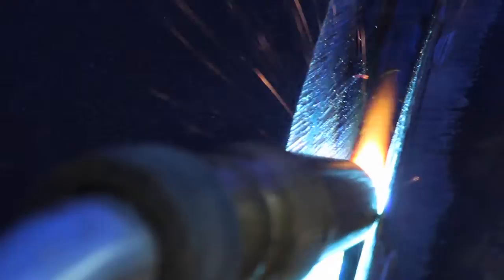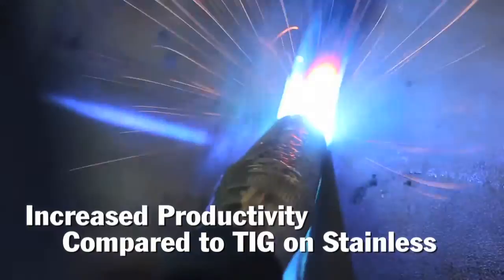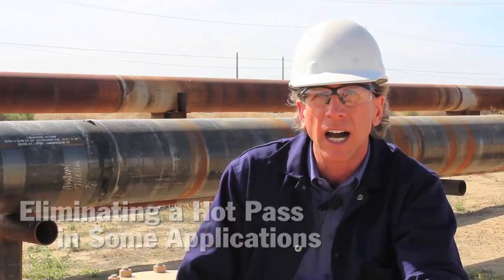There are several benefits. Comparing it to TIG welding, TIG travel speeds are maybe about three inches per minute. When I'm putting in the RMD pass, I'm running at nine or ten inches per minute, so my travel speed is greatly improved. Also, because the pass is so much heavier and thicker, I don't have to do a hot pass — I've eliminated a whole hot pass. That's a significant increase in productivity as well.